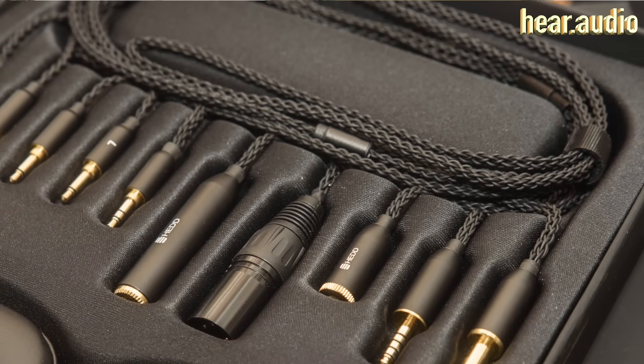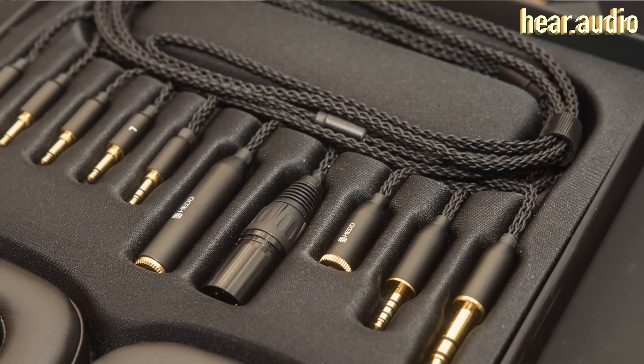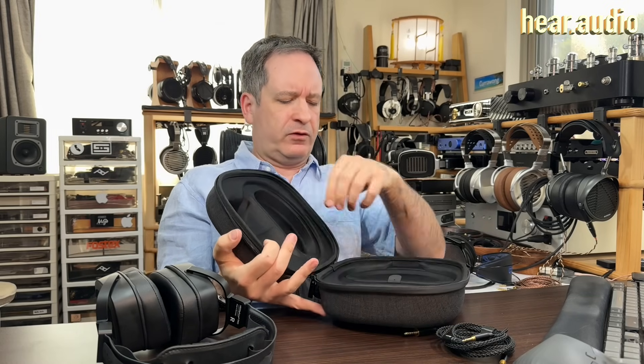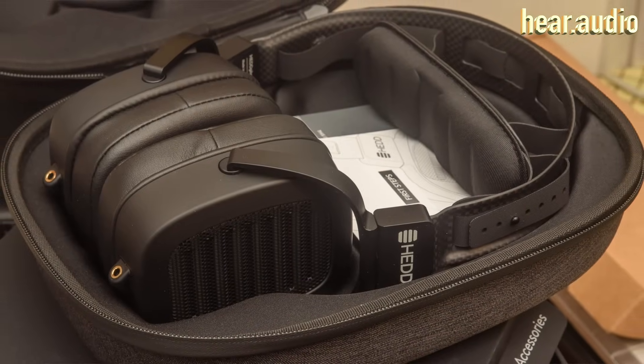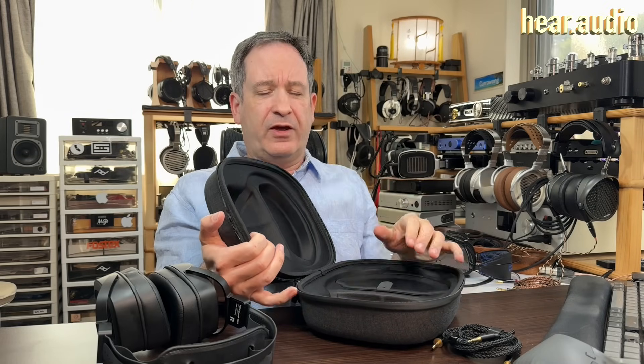On the good side, it comes with enough cables and adapters to connect to all main connectors: 4-pin XLR, 4.4 millimeter Pentaconn, 3.5 millimeter, and 6.3 millimeter. They also have a suitably substantial case with a carrying handle, a little pocket for the cables, and a spot to hold the headphones very firmly, along with a five-year warranty card.